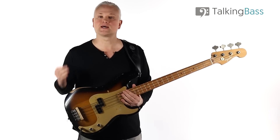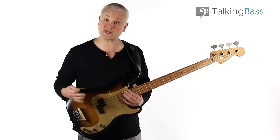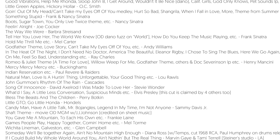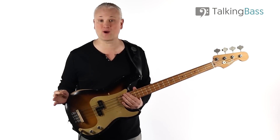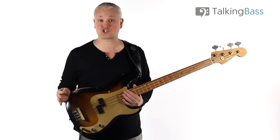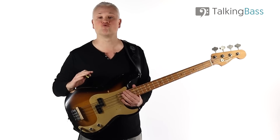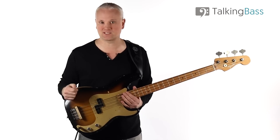Carole Kaye is an absolute legend in the world of bass. As part of the so-called Wrecking Crew, she played on hundreds, if not thousands, of hit records, movies and TV themes. If you want to be totally blown away, just check out the Polyphonic channel video on Carole here on YouTube. The number of hits she played on is ridiculous, and I guarantee you've heard her bass playing many, many times before.